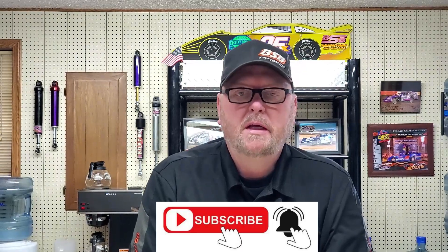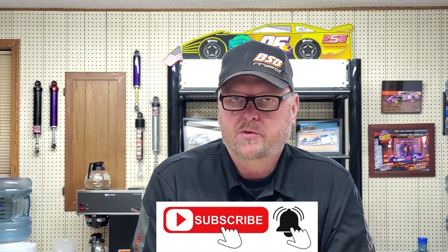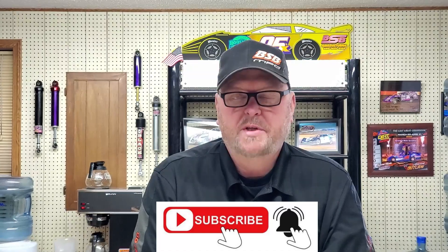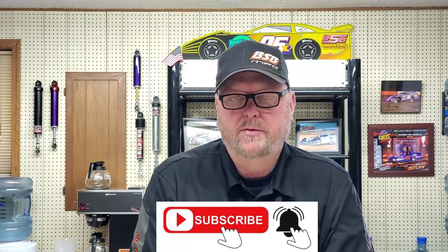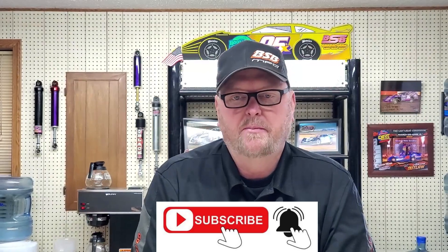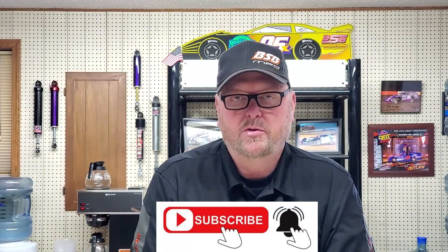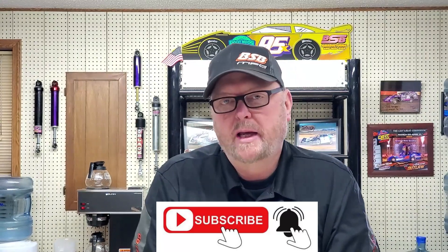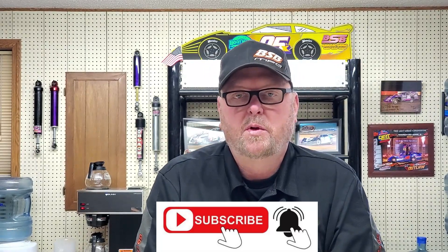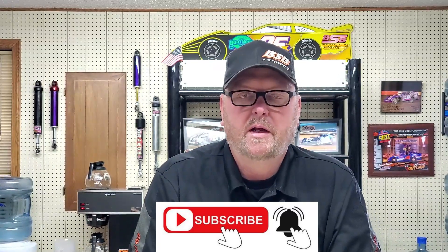So before we get started, if we could take care of a little business — subscribing, liking our channel, help us out by doing that. If you subscribe, it directs these videos towards you and gives you notifications. So if you subscribe, like, and hit that notification bell, it helps us do more videos and gets me a little more motivated.